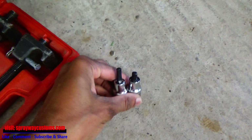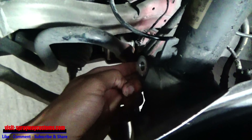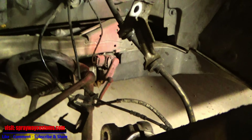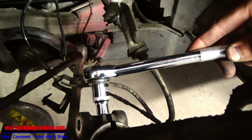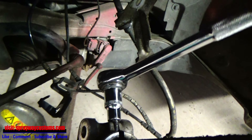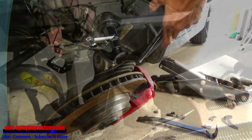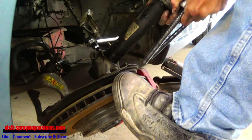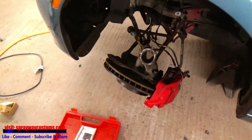Now we'll take the spring compressor and our strut housing spreader and we should be able to take the strut out from there. We got to compress this spring to get it down and spread the housing to remove it. I got the strut out with the spring compressor — now I got to pull it out the housing. This tool here is gonna spread it open for me. I've removed both struts from the front.